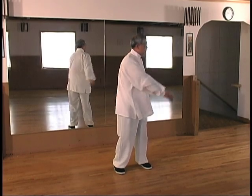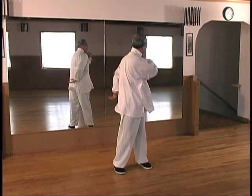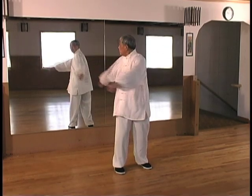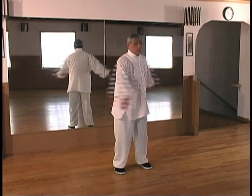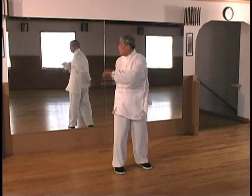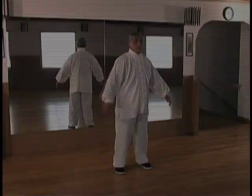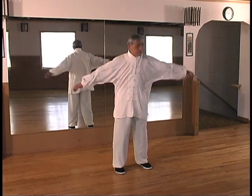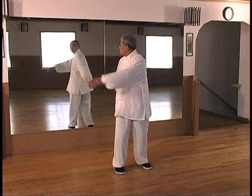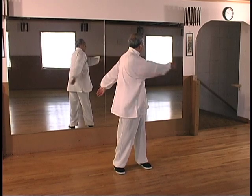Turn the torso as far as possible to the back. Don't turn the neck independently — the neck turns as a result of the waist rotation. Rotate as far as possible to the back. The outside is firm, but the inside is loose, like a bag of water. The Chinese comment on this movement is: training solid to become liquid.